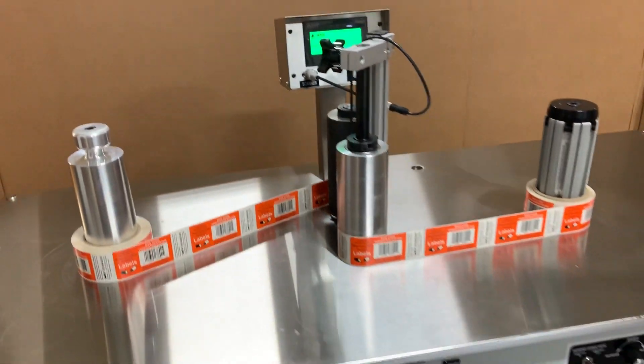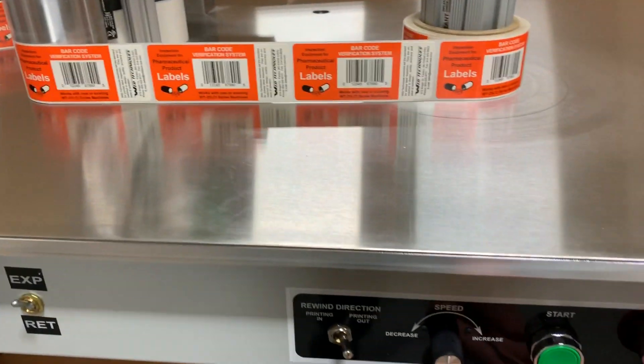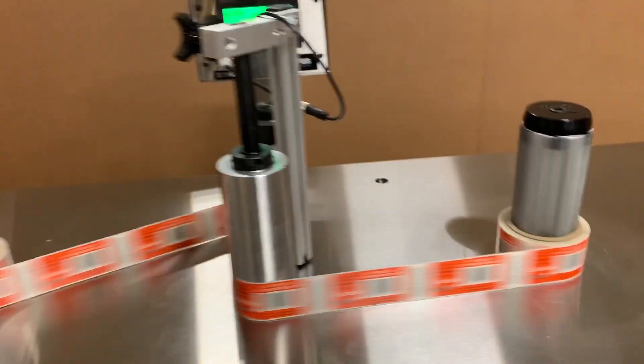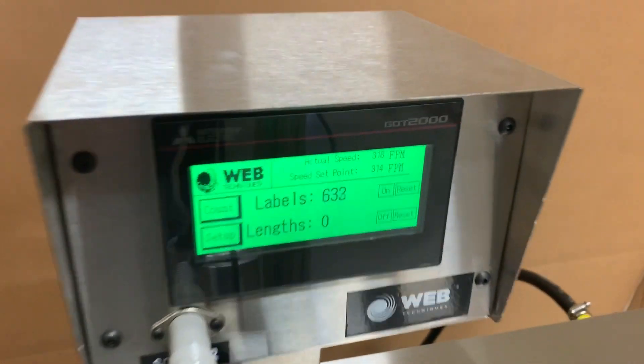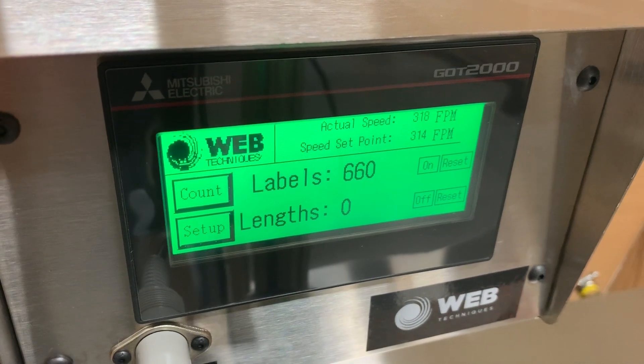What I'm going to do is go over to the system and press start. As you can see, we're running at a good speed. We go over to the HMI screen, counting up the labels.